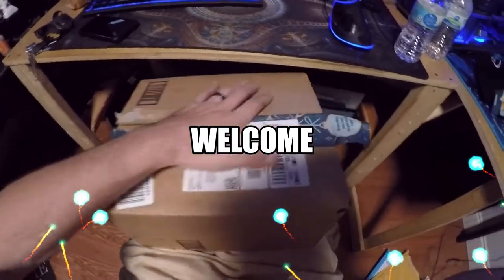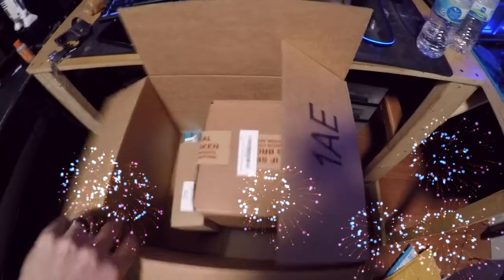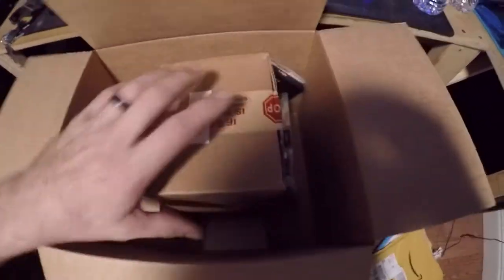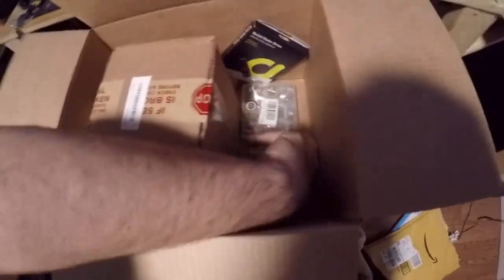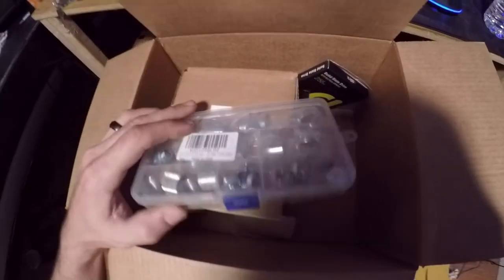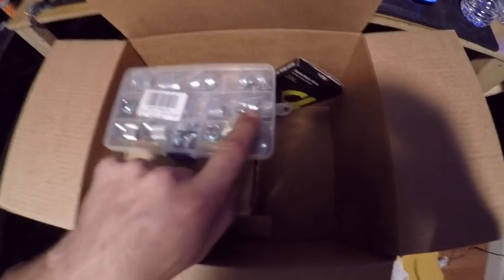I got my Amazon box in and I thought I would show some of it to you guys. This is my 24-pack of fittings and it looks busted right there in the corner.